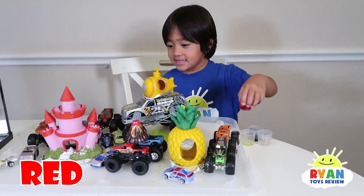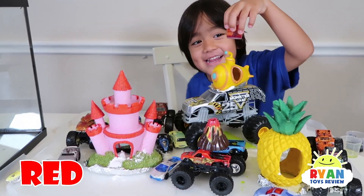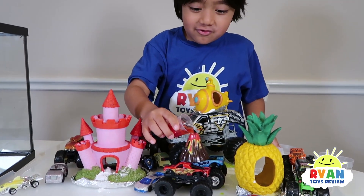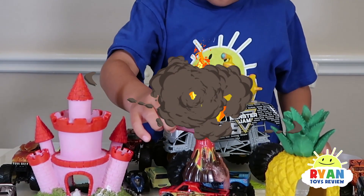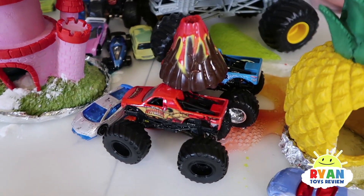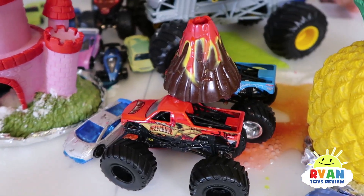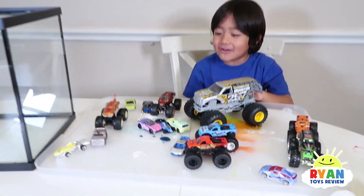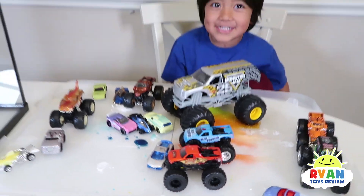Red! It's a volcano, I don't know. Whoa! It's messing up the monster trucks. Oh no, Mommy! The cars are all dirty. What are we going to do now?